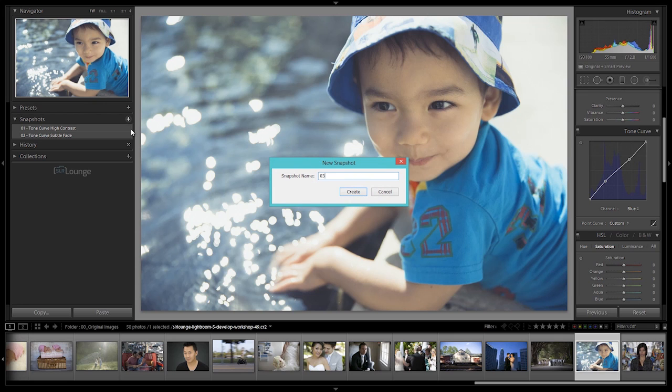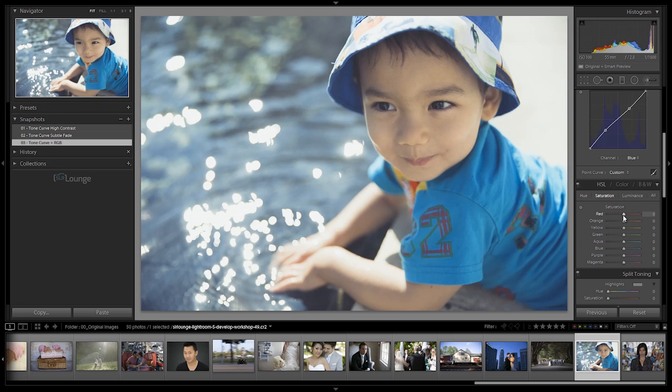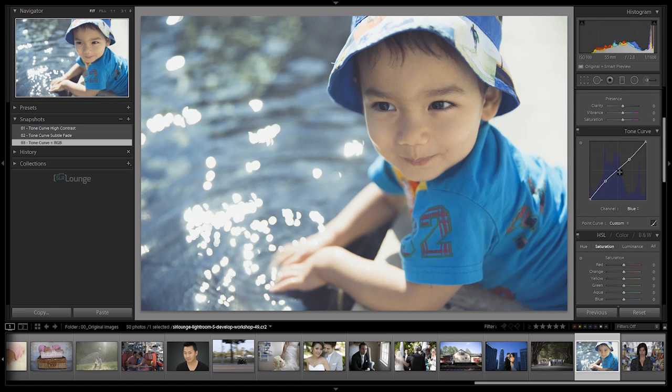Let's create one more snapshot - 03, Tone Curve plus RGB. Now you can compare these: here's the subtle fade where we didn't modify any colors, and here's the version with color modifications. I would always recommend keeping these modifications on the more subtle side, because the further up you're dragging these points, the more unnatural an image is going to look. This is a great way to use the Tone Curve to simulate different types of film effects, different types of fades, different types of vintage looks by modifying colors with the tone curves. The color modifications here are completely independent of the HSL panel - the hue, saturation, and luminance panel - which we'll go over in the next video. I know this was a lot to swallow with the Tone Curve, but don't worry - we're going to be going through tons of examples to solidify your understanding. Hopefully you now understand the basics of how to modify this Tone Curve. Great job everybody, let's head on down to the next video.